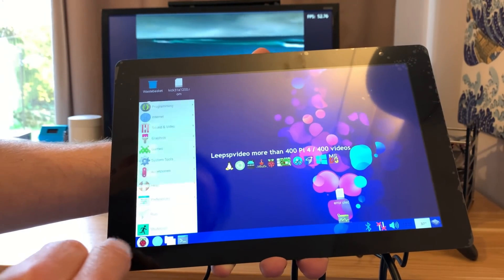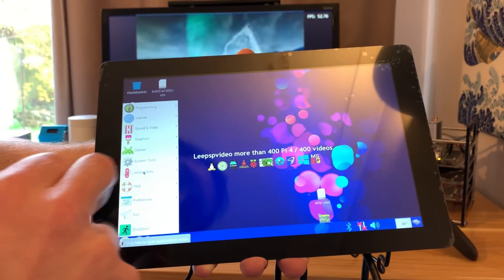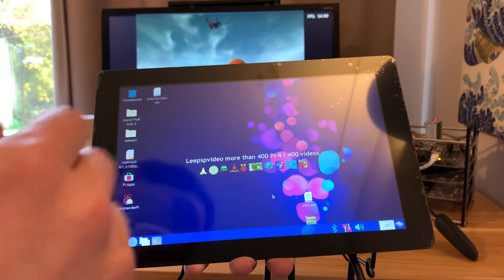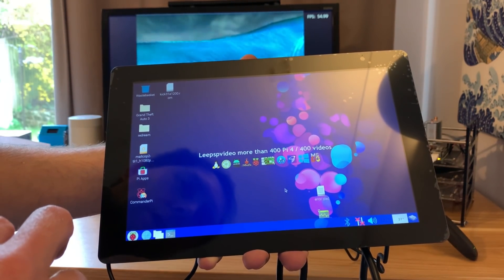I thought it was going to be this OS that had the touch screen keyboard in, but it isn't in this one. So I'm going to have to try some others, or just install it in the Bullseye that I was using just now.